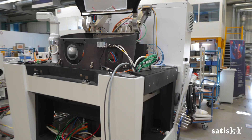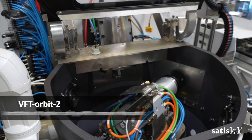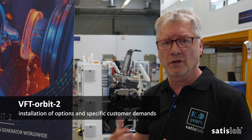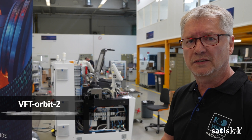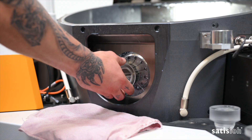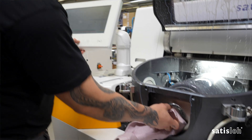Here we are in the area of the pre-assembly of the VFT Orbit II. This machine is pre-assembled on this line and finally finished on the next line, where the VFT Orbit is finalized to customer demand — all options can be installed on the side of the line. We have meanwhile 1300 machines installed in the field, and the throughput time of the VFT Orbit is approximately four weeks. The team is supported by electricians, and here too the burn-in test applies — no machine will leave this factory without a burn-in test.